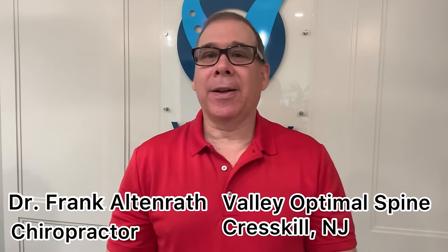Hi, my name is Dr. Frank Altenrath, and I'm a corrective care chiropractor in Creskill, New Jersey at Valley Optimal Spine. What this channel is about is giving you tips and strategies on dealing with neck and low back pain, pain down the arms, pain down the legs, so that you can live your life to the fullest and get back to doing what you love to do.